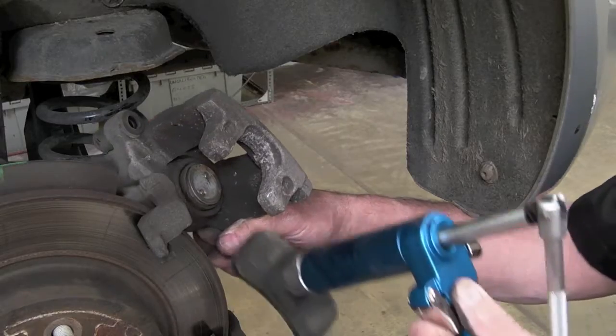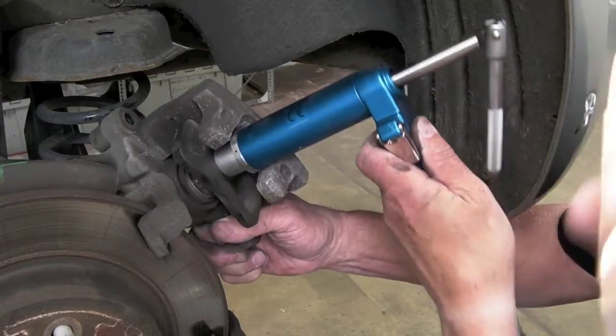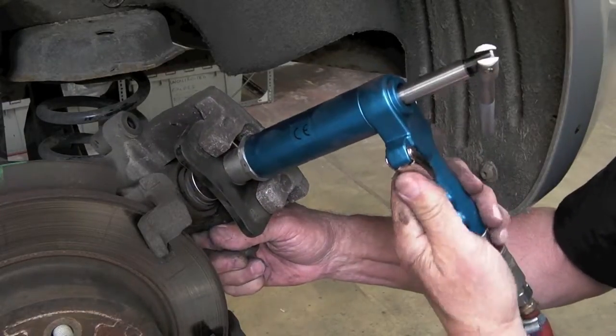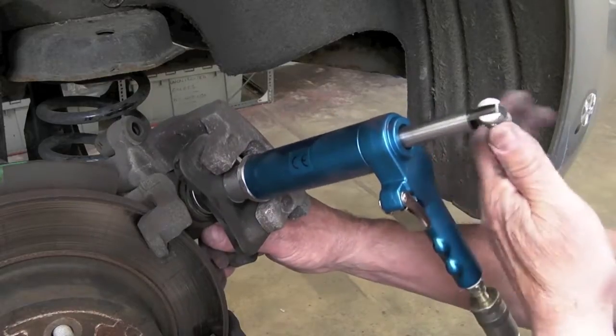Fit the adapter into the piston holes, and then turn the winding bar clockwise. Some calipers wind back in the opposite direction, so take care to ensure that the piston is retracting.